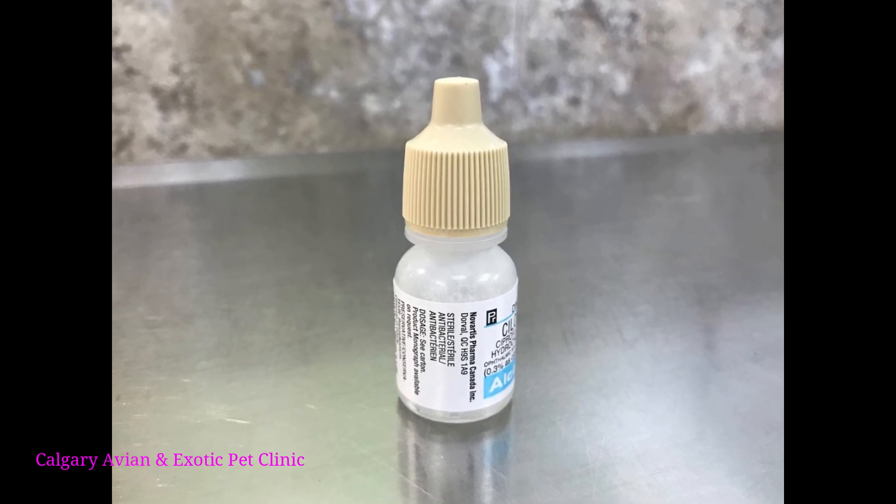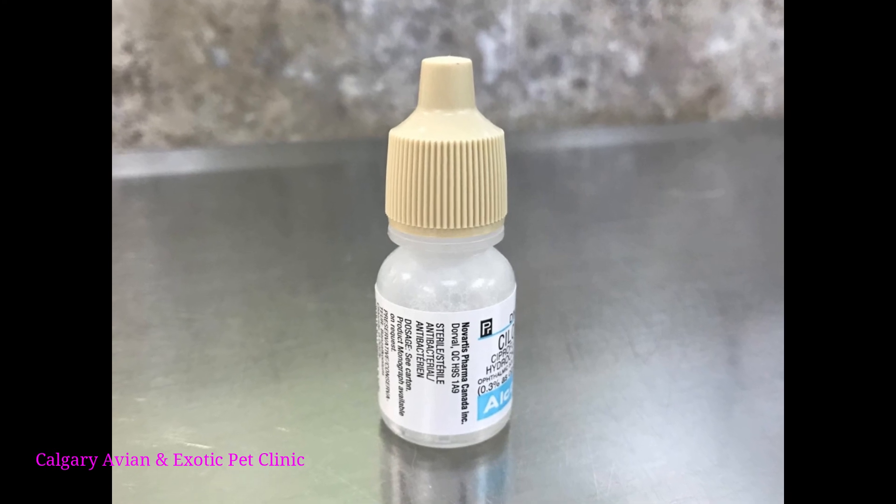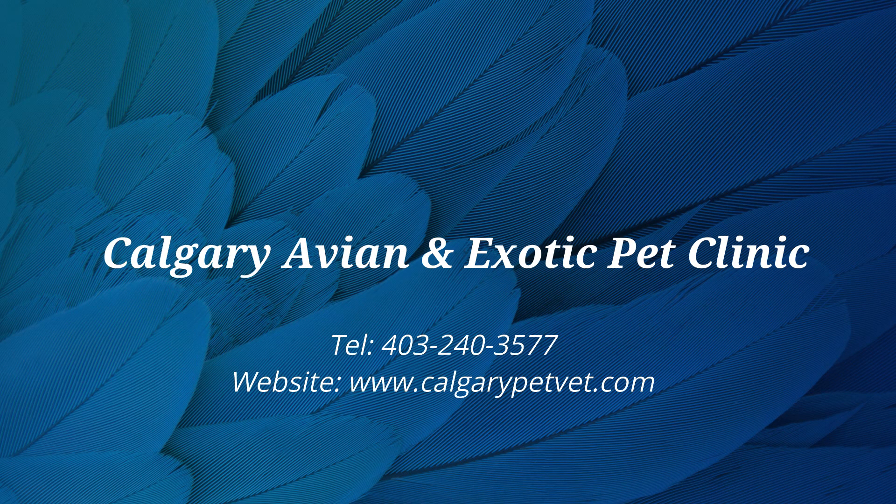Once you are finished with the drops, be sure to secure the bottle of medication — the job isn't over until the medicine is closed and properly stored. For more information on how to give your bird eye drops, please contact our clinic. Thanks for watching.